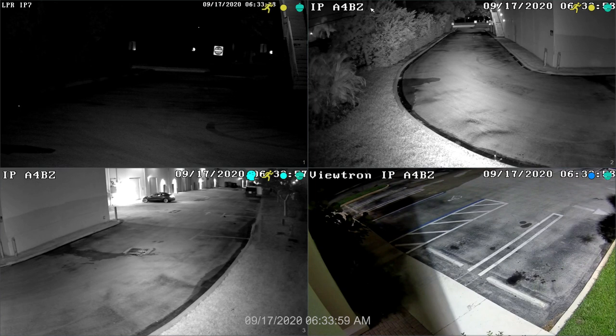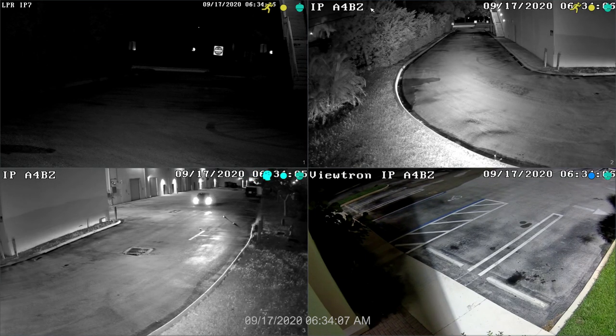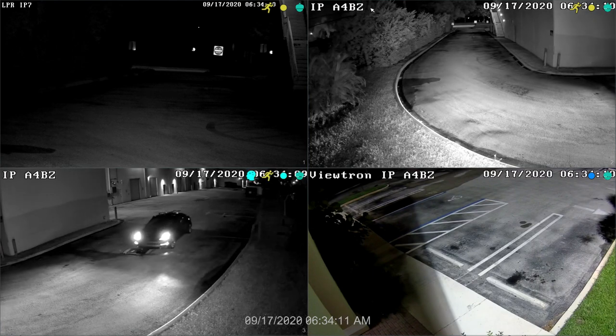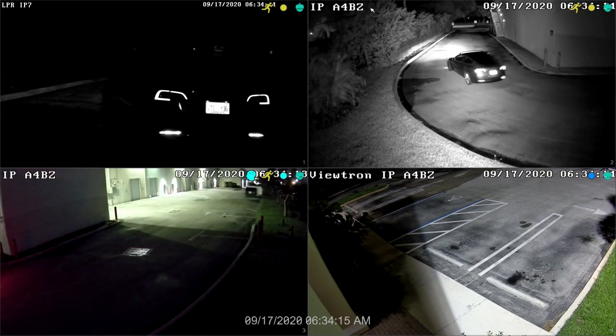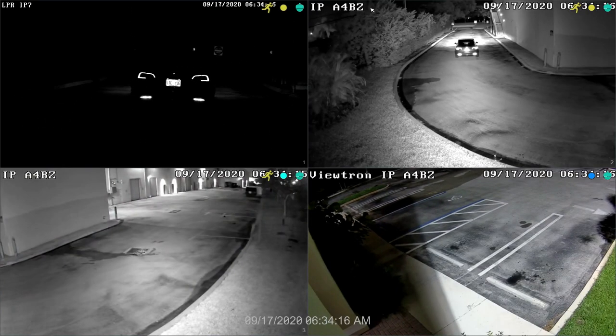Here's the four camera live view on the Viewtron NVR. The LPR camera is camera number one in the upper left. Cameras two and three are the two overview cameras, and camera four is installed on the front of our building. You can see that the LPR camera is very dark and does not capture much except for license plates at night. This is why CCTV Camera Pros designs LPR systems with at least one overview camera.